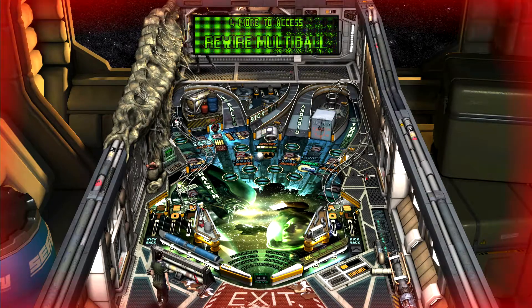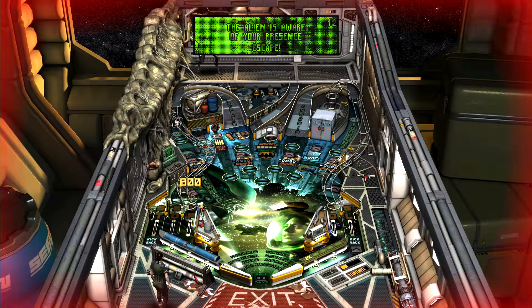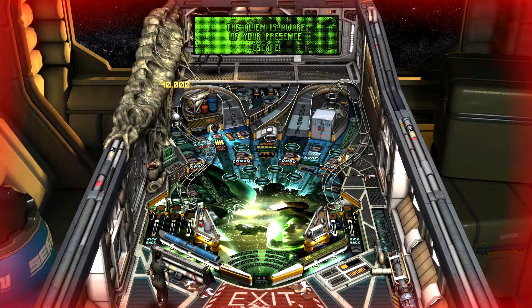I love the activity of Ripley and the Xenomorph on the pinball machine. But the gameplay is just kind of dead to me.